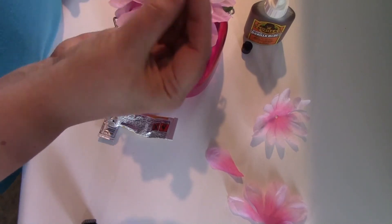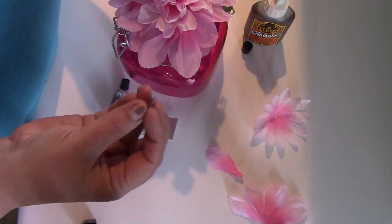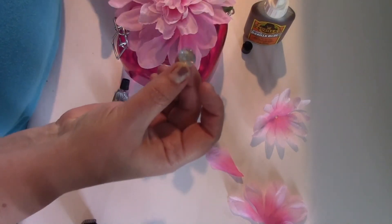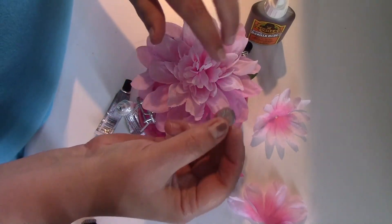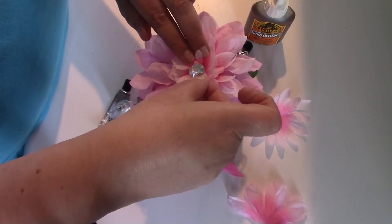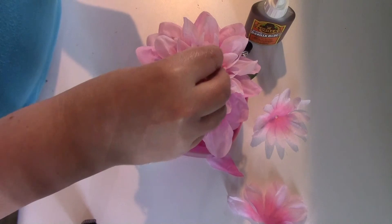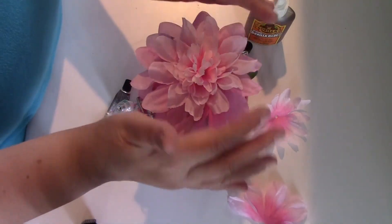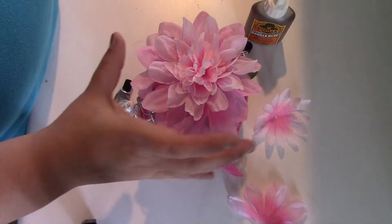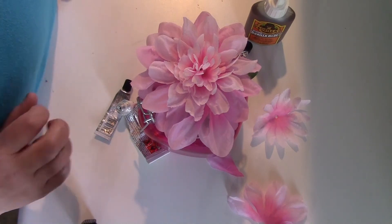You could even add jewels if you wanted. This is just a sticky-back jewel. You could use these jewels by spreading it open in the center and putting something like that in if you wanted, but I think I'm just going to leave it as a little flower so that if it does get dusty or anything, all we'll have to do is run it under the bathroom faucet and let it dry.